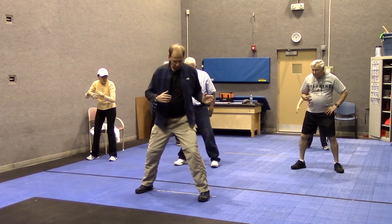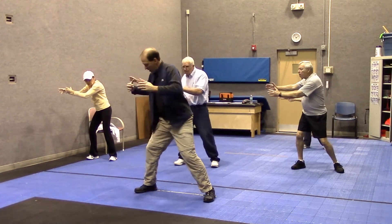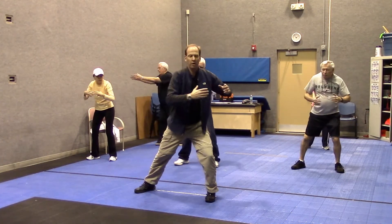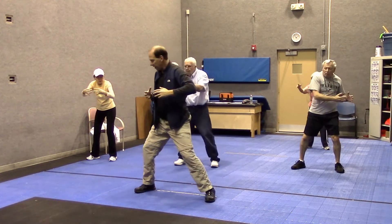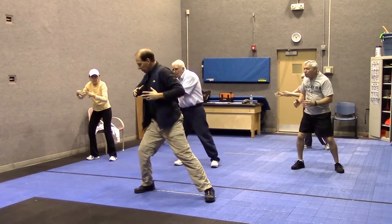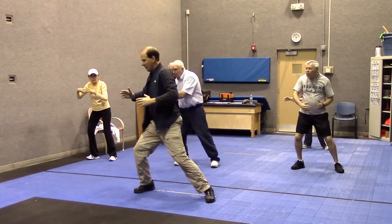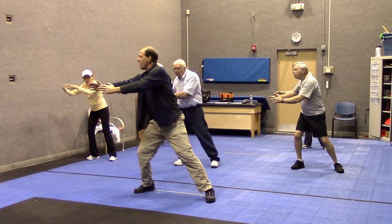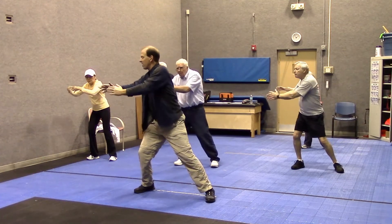Let's do a couple more on this side and then we'll switch. So I'm going left — toes go to the left, knees go to the left — and then to the right. And then we can go the other way, now going counterclockwise. Squeeze the breath out when you come close. In, out. For now, my eyes are just following my hands. My focal point is where my hands are, and my eyes just kind of follow that path.